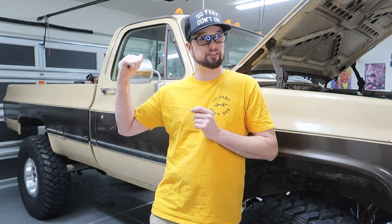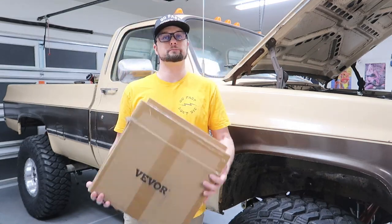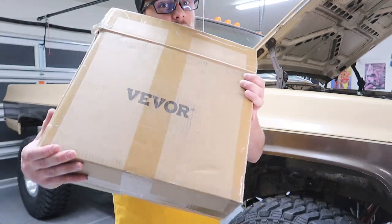What's up guys? You're watching Poots Garage, home of the 82 Chevy K30 trail build. This week we got a product review. So we got another item from Vivor, and I'm pretty excited about this one so let me show you what we got.